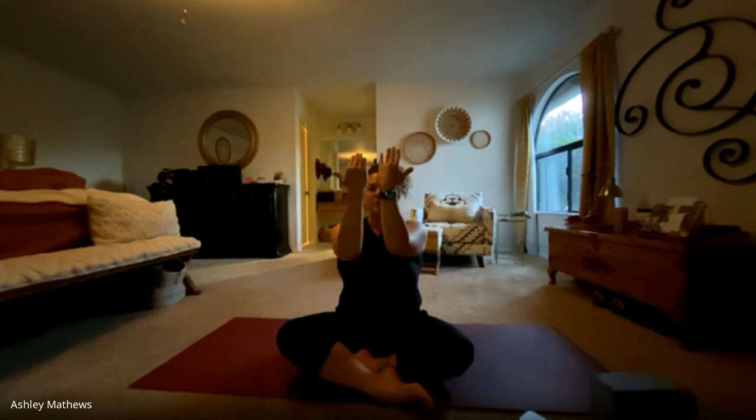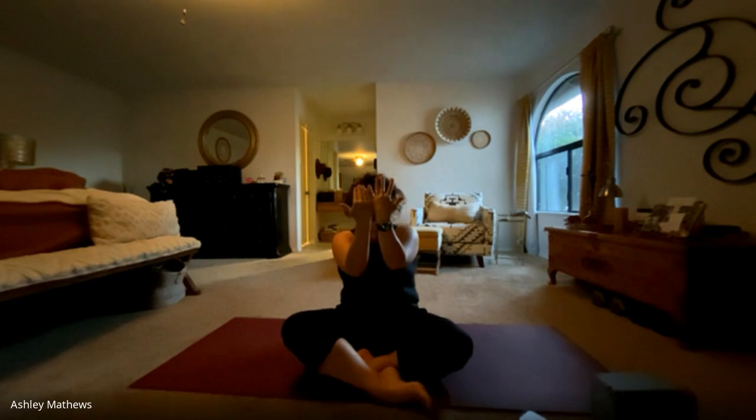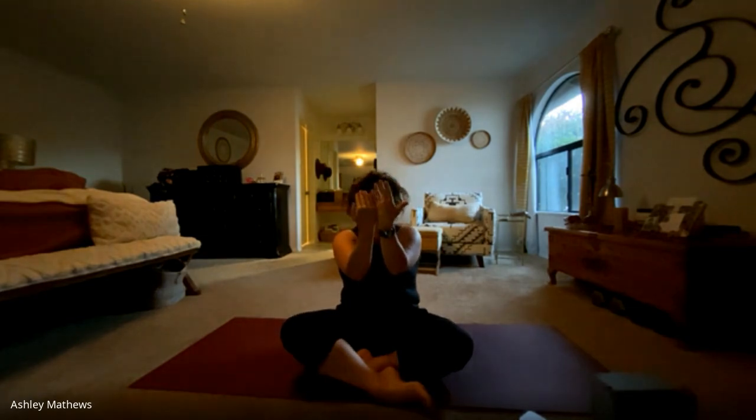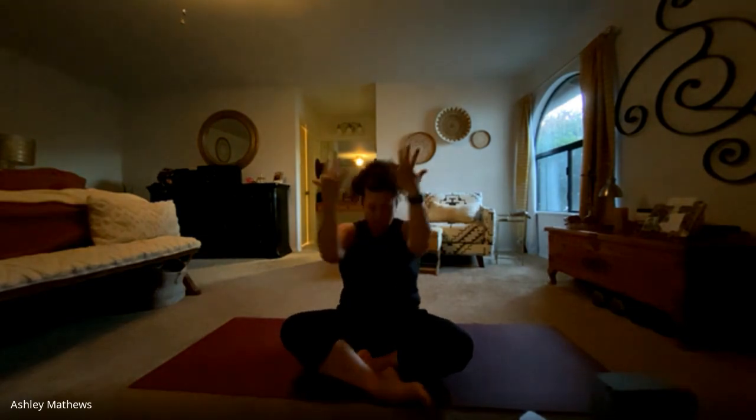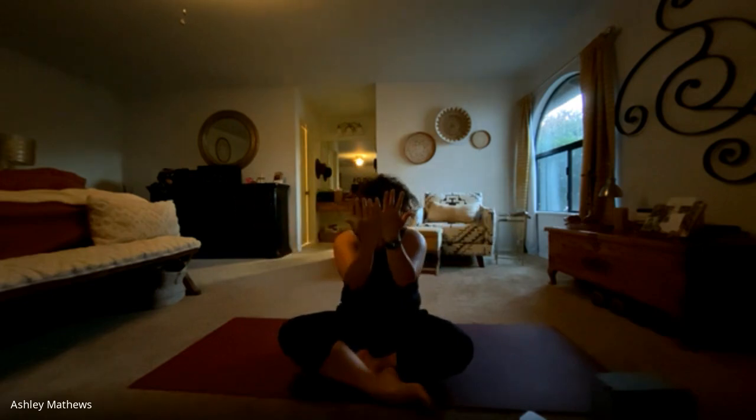We'll bring our forearms together in front of our gaze. Let the back round and let the chin drop, so rounding the spine. And then as we inhale, we'll draw the arms back, lift the chest up, lift the gaze, and then exhale, round and lower. Inhale, open. Exhale, close. And one more time each way.